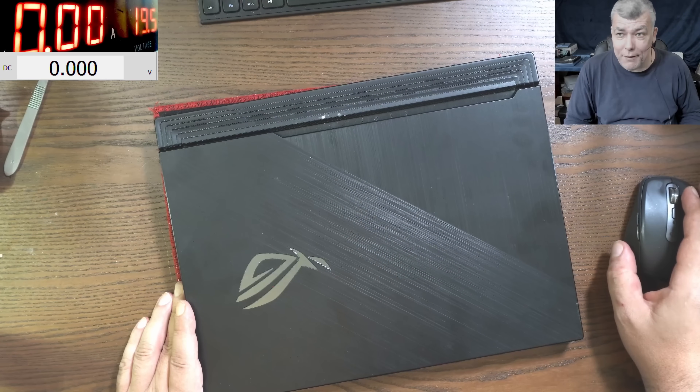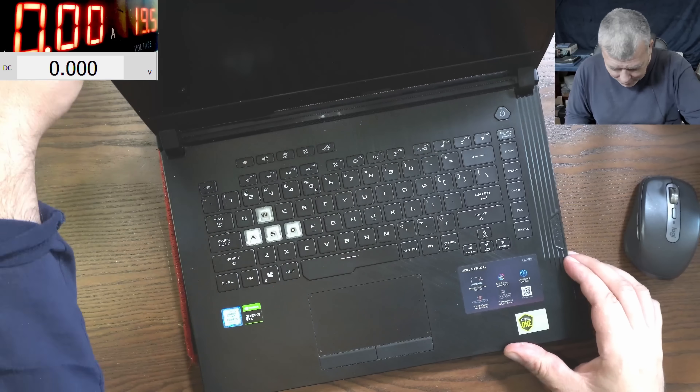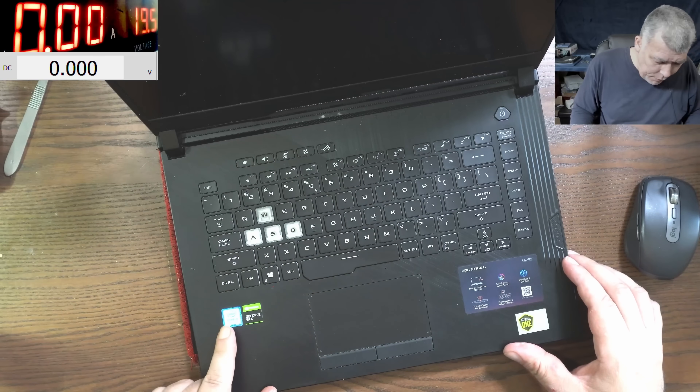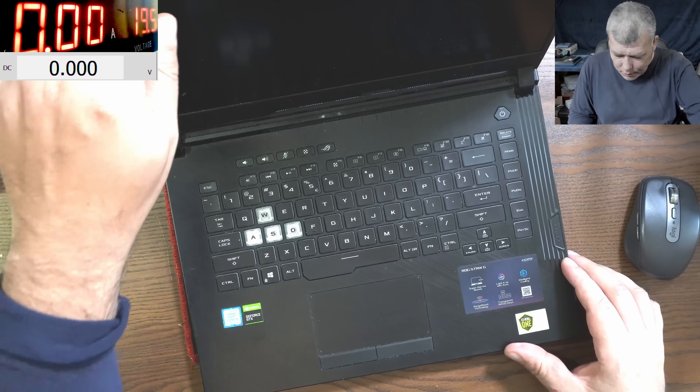Hello, we are back and this time we have a nice laptop to fix. Let's check here - i5 9th gen and Nvidia graphics. It's an Asus ROG.